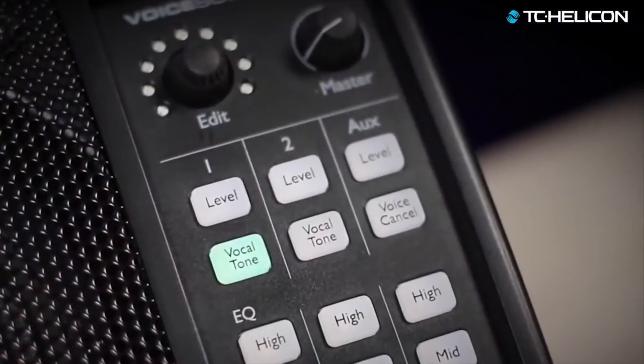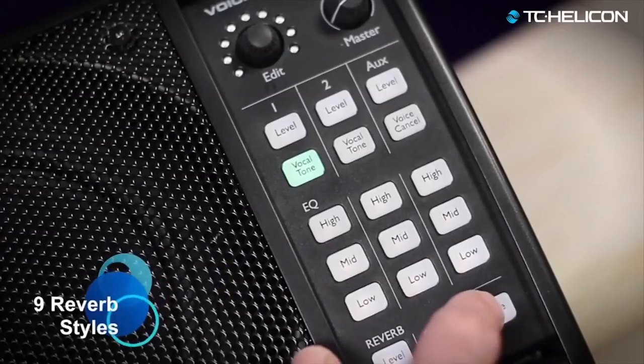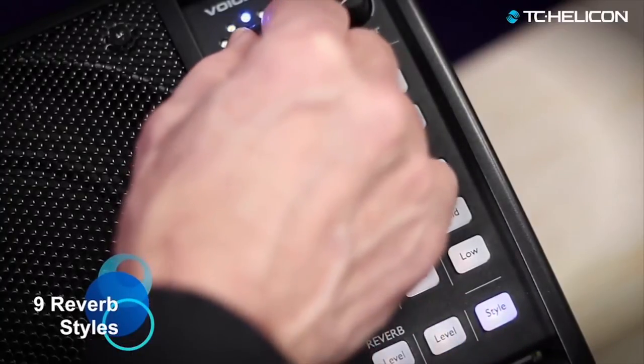As a singer, the feature to get excited about is Vocal Tone — this is your secret weapon, the one that kills dull murky vocal sound with the tap of a button. Like having your own professional sound tech, Vocal Tone automatically dials in flattering EQ, compression, and de-essing that's matched to your voice, so you're front and center in the mix. You can choose from nine reverb styles to surround and support your voice in small, medium, or large acoustic spaces.